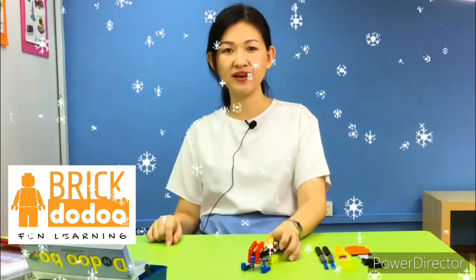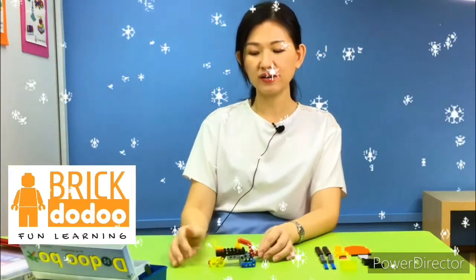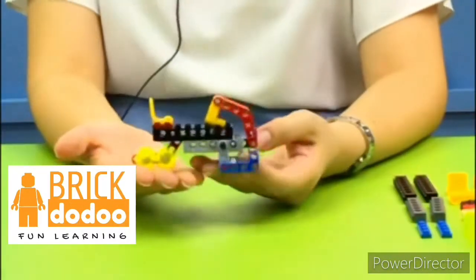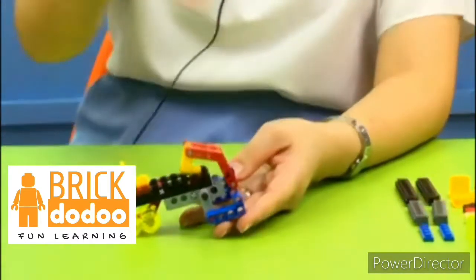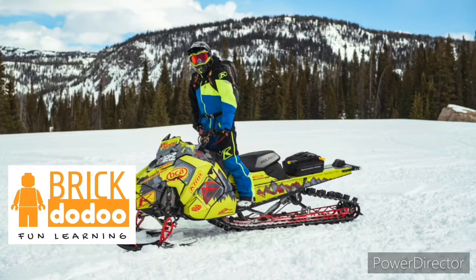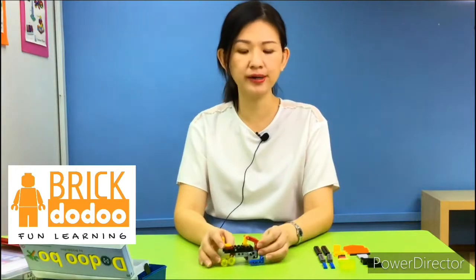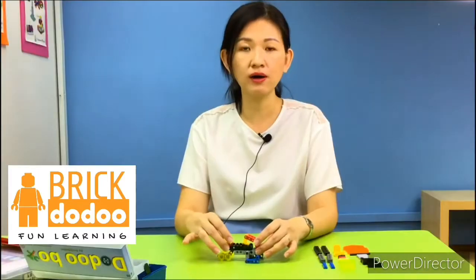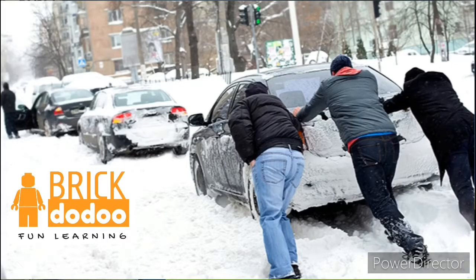Today, Christmas is coming, so we are going to the snow place. Can you make a guess what this is about? This is actually a snowmobile — a special vehicle designed to move on snowy surfaces. If you live in a country covered by snow during winter, you'll notice it's a lot more slippery than a rainy floor. Even a normal car with normal tires is not able to move correctly on snow, so we have this special vehicle called a snowmobile.